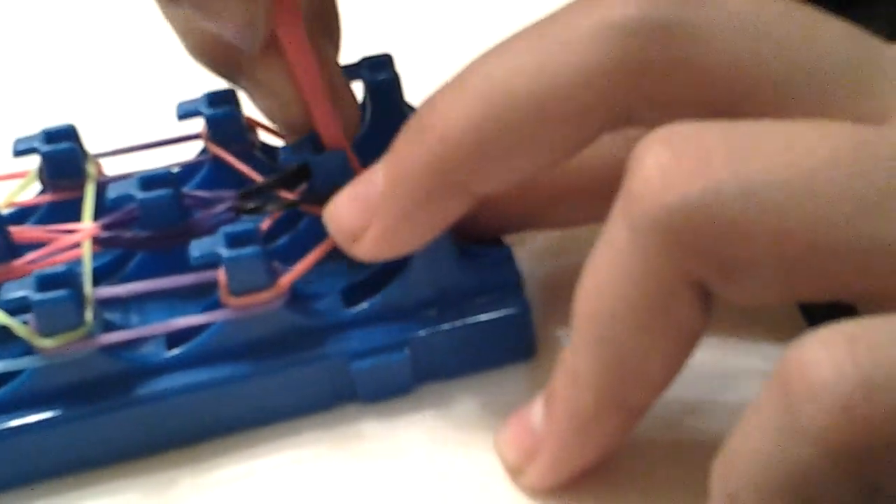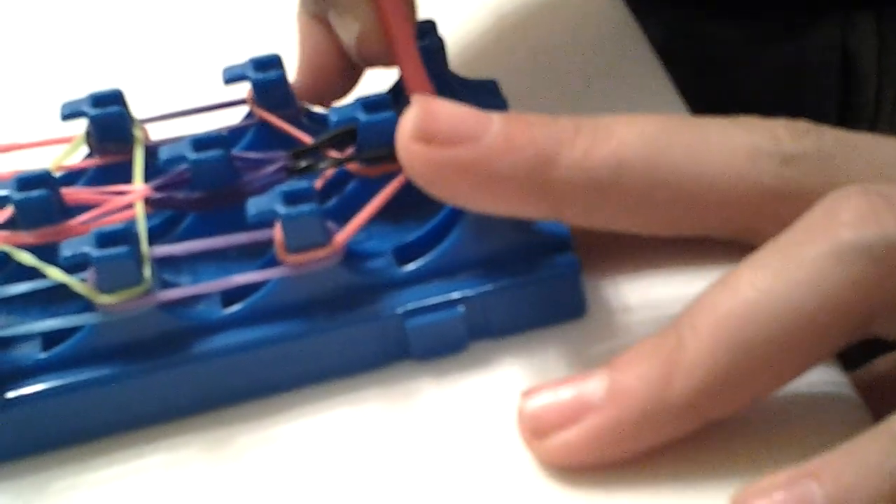Now we're going to come back to right here where we started looping in the first place. Now we're going to loop the border bands — these are the border bands. Take that black capping band, pull those back, and go to that first red. Bring it over to the right. Pull back those capping bands again, pull up that red, and bring it forward. I'm starting on the left side.